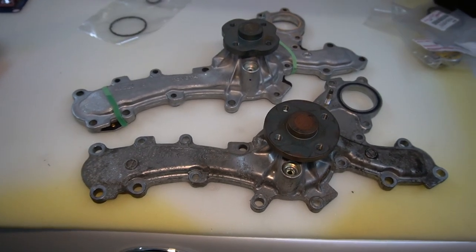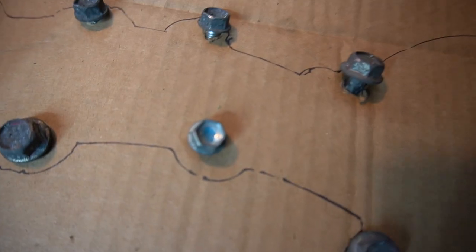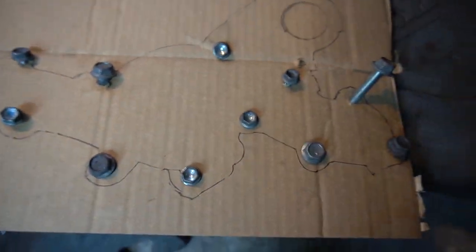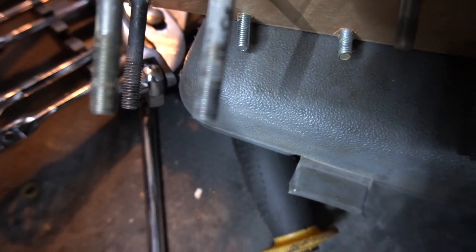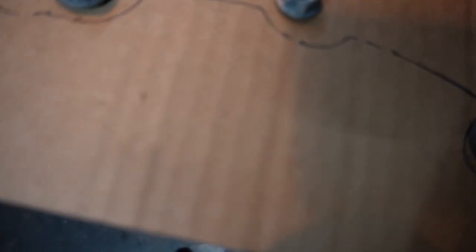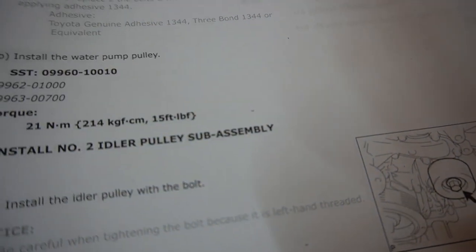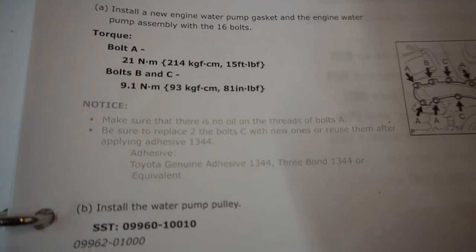This is the new and old pump side by side — they're a little different; the pulley attachment looks like they did some weight reduction. I cleaned the threads for each bolt in the water pump bolt pattern because the bolts had a lot of grey factory sealant on them. I used brake parts cleaner and a brush. Note the blue dots — these bolts are supposed to be replaced or at minimum cleaned of all factory thread lock.